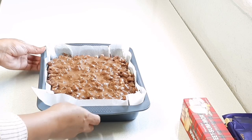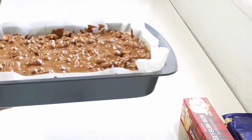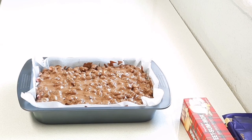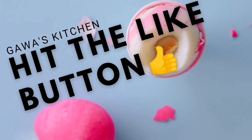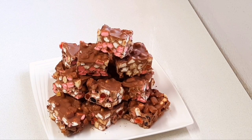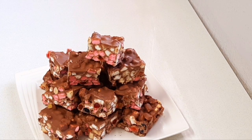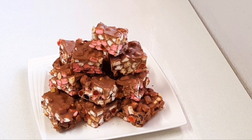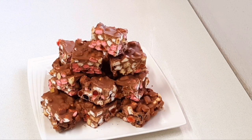Now I'm just going to place it in the freezer just until it's completely set before I cut it up. And there you go guys — I removed my rocky road from the freezer and I just cut it up into squares using a warm knife. Please give this video a like, I would really appreciate it. Please leave me a comment, let me know where you're watching from, subscribe if you're new, and I'll see you in the next one. Bye guys!